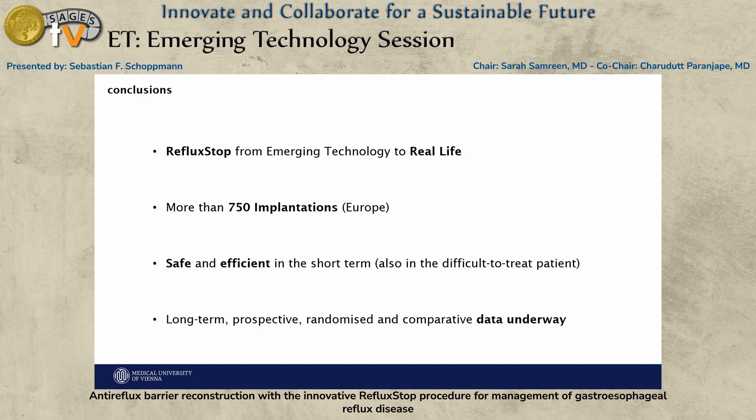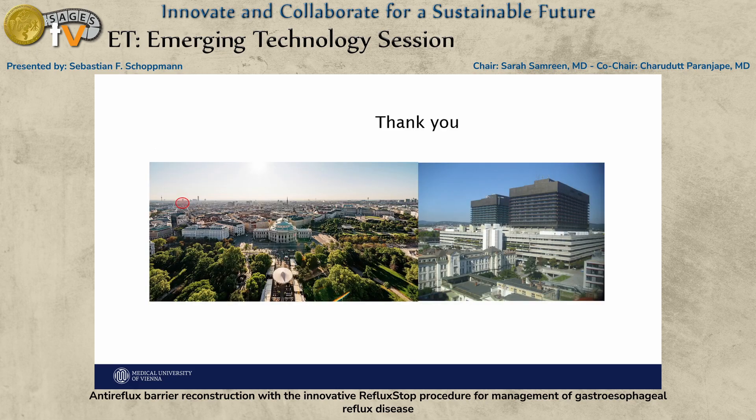My conclusion is that RefluxStop is at the moment jumping from emerging technology to potentially real-life practice. There are more than 750 implants in Europe to date. It seems to be very safe and efficient at least in the short term, and possibly also in difficult-to-treat patients. For sure, we need long-term prospective, randomized, and comparative data — which is most certainly on the way. Thank you.